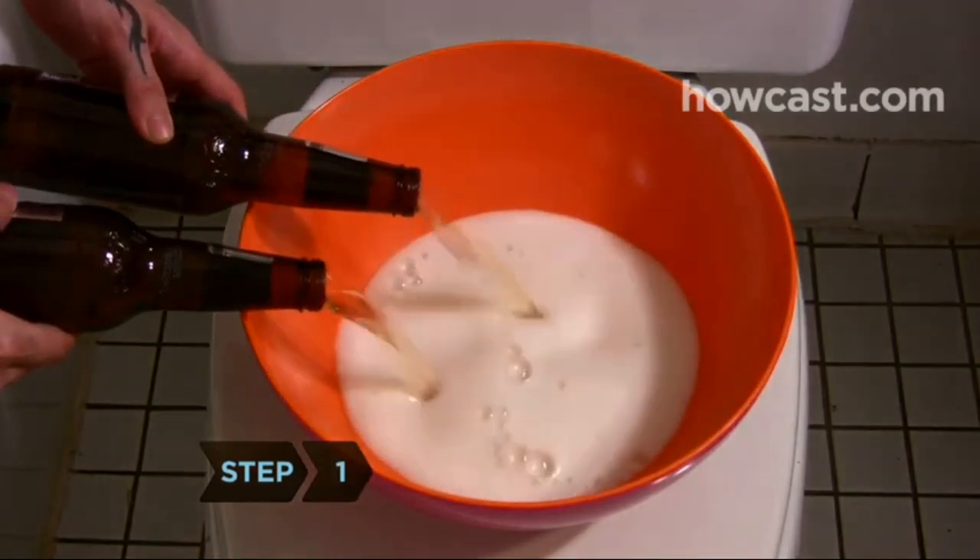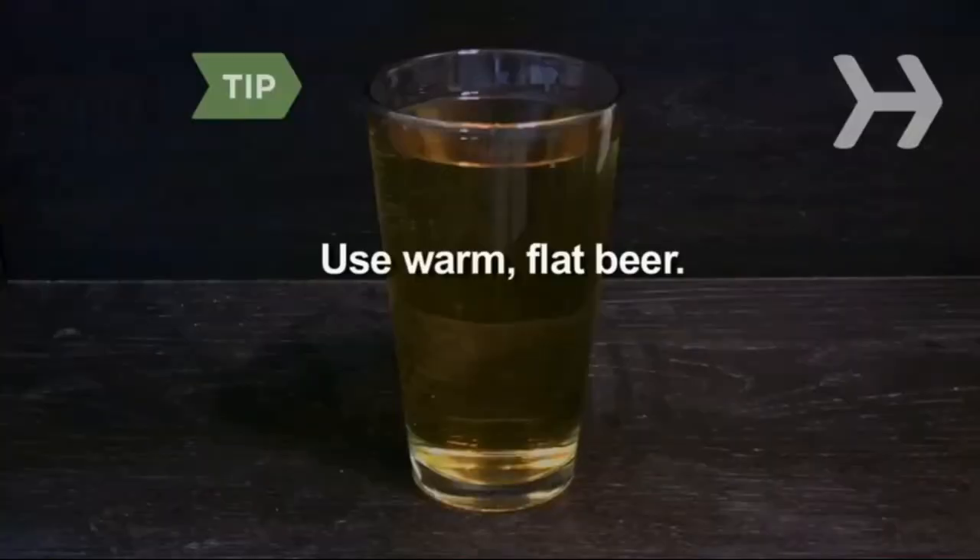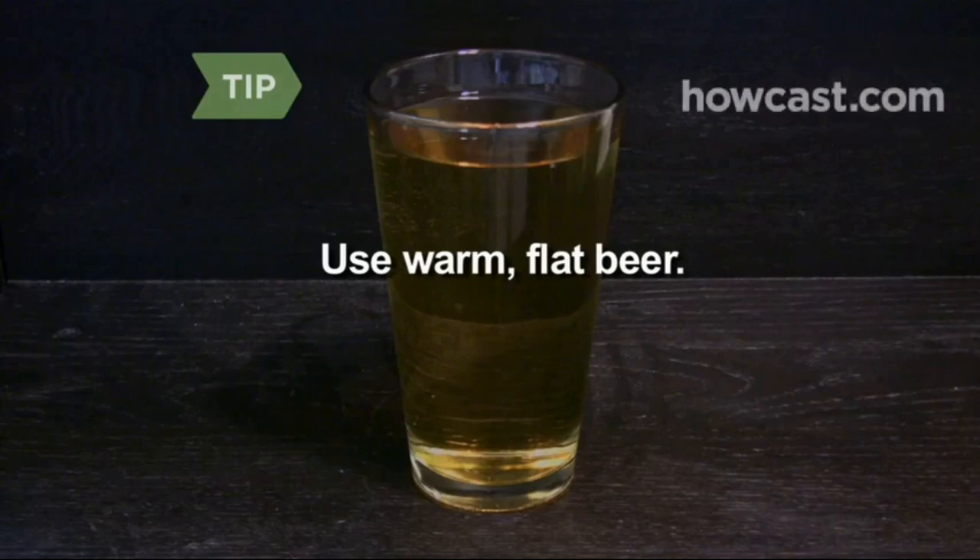Step 1. Pour beer into a bowl large enough to fit your head. Wait until it's flat and warm. Flat beer doesn't smell of alcohol.